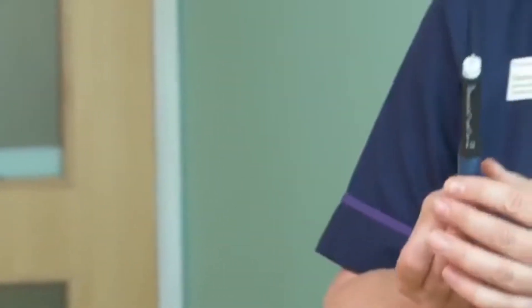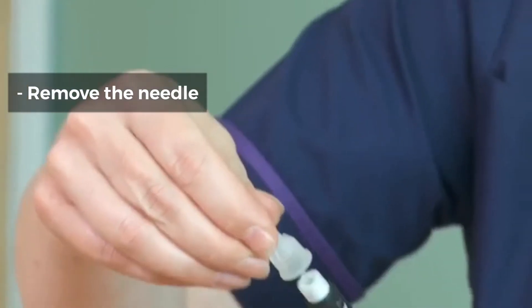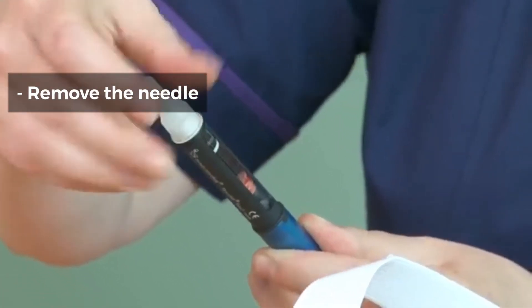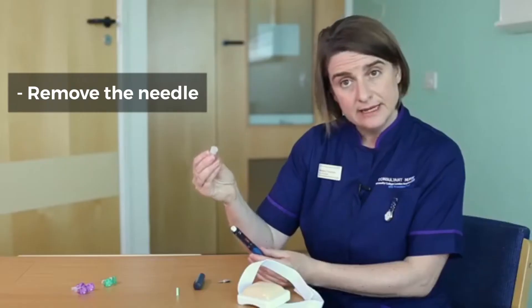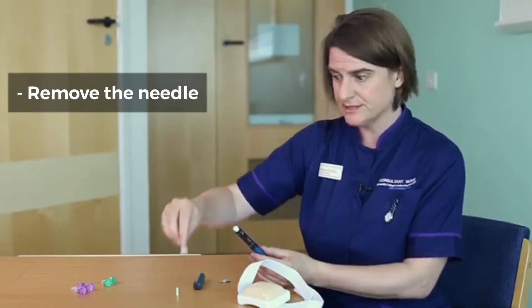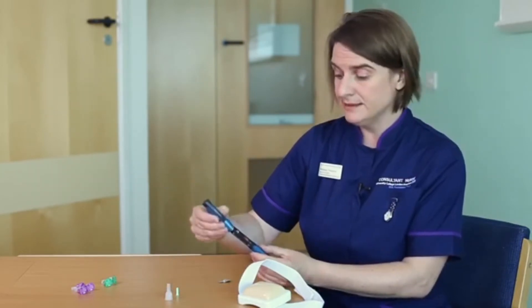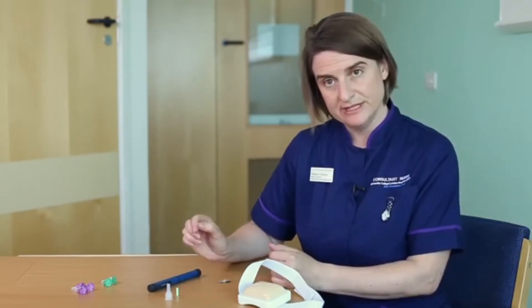To remove the needle from the pen, use the plastic cover and carefully place it back on the pen and twist off. The needle can then be disposed of in your sharps box. Put your pen lid back on and you've done your insulin injection.